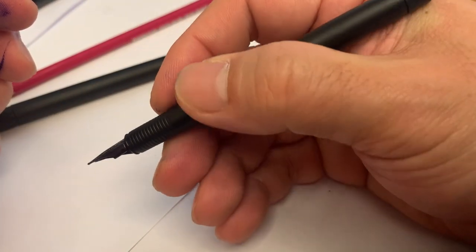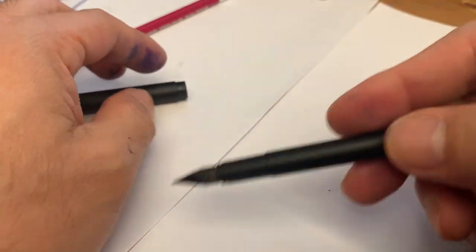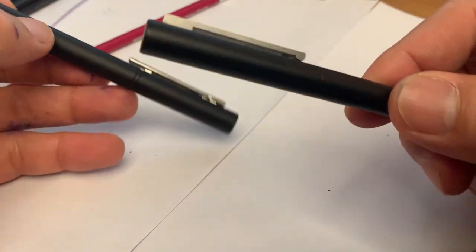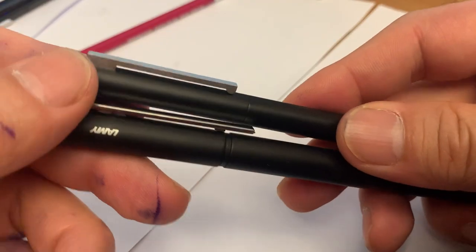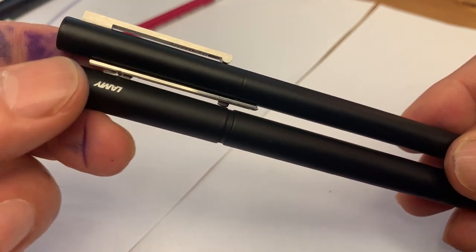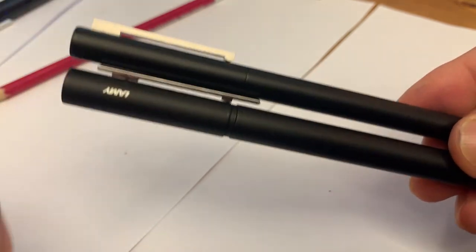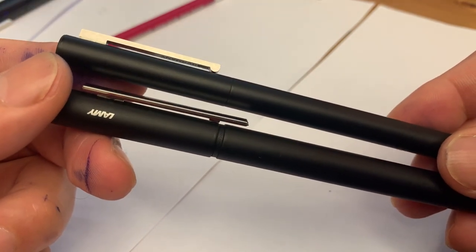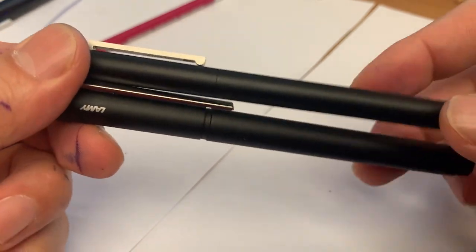If I hold the CP1 without posting the cap, it sits like this in my hand. Now comparing with the Lamy Pure, which is a little bit bigger — for me the Lamy Pure is a perfect size. I'm familiar with the Lamy Safari, and the feeling when I hold the Lamy Pure is like holding the Safari. Let me show you both of them from the outside.